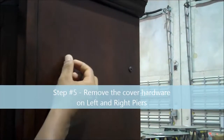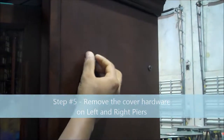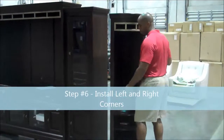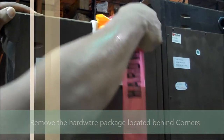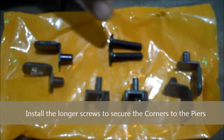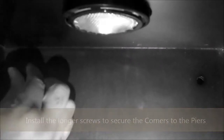Important step number five: remove the cover hardware from the left and right piers, otherwise you will not be able to install the corners. Important step number six: install the left and right corners. Remove the hardware package located behind the corners. Key point — use the longer screws to install the corners to the piers, otherwise you will not be able to secure the corners to the piers.